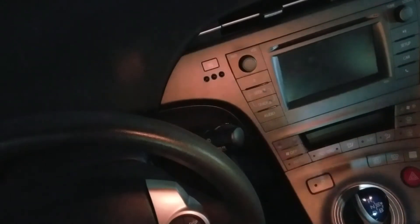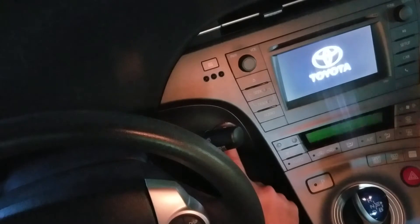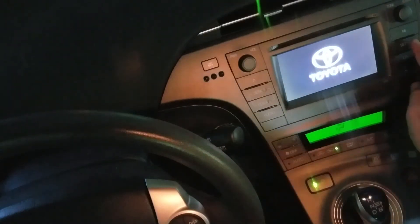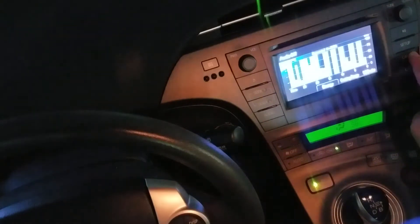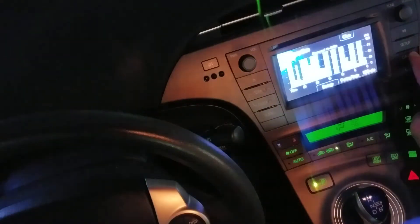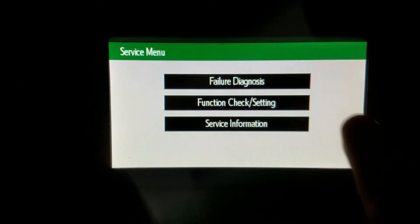Let's review the procedure one more time. Hit the power button twice — don't rush through it. Hold down the car button. You'll notice I hit setup first before I hit car, and that didn't affect anything. Then do the headlights on and off, on and off, on and off. And you should get the service menu.